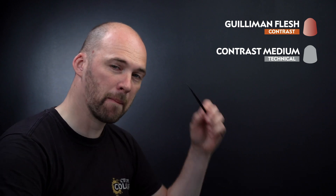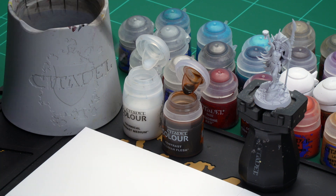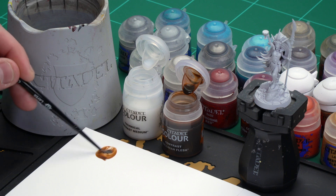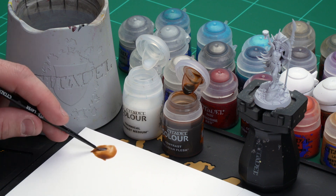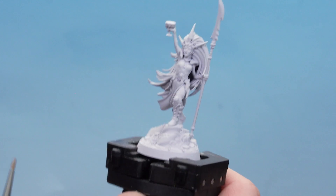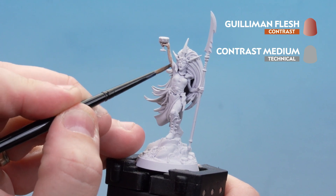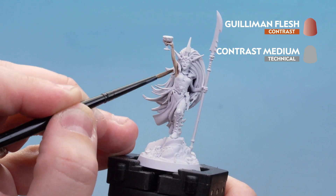The first area we're going to concentrate on is the skin. We'll be using Gulliman Flesh thinned down with contrast medium — one part Gulliman Flesh and one part contrast medium. I'm using a medium layer brush for accuracy, applying the contrast medium first, then adding the Gulliman Flesh and mixing it together. Load the brush up, give it a couple of twists to maintain a nice point, then slowly pick out any skin details. Try and avoid getting on other areas; if you do you can always tidy up later. Once dry, apply a second coat, keeping it more to the darker, deeper recesses of the skin.